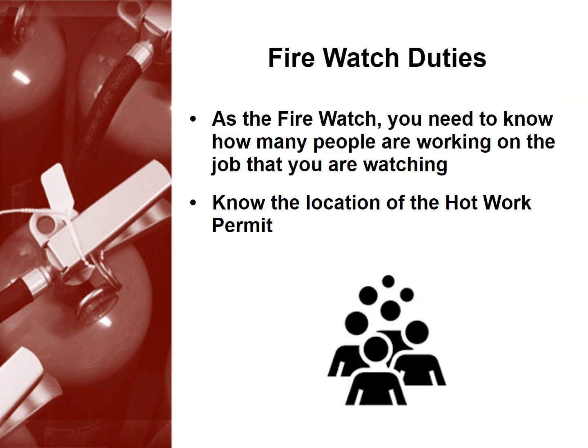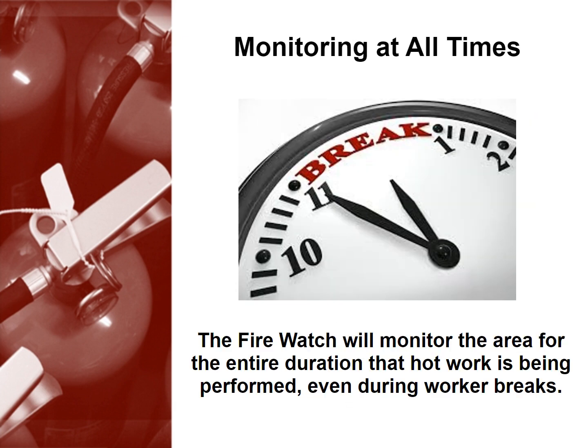As the firewatch, you need to know how many people are working on the job that you are watching, as well as the location of the hot work permit. It's important that the firewatch monitor the area for the entire duration that hot work is being performed, even during worker breaks.